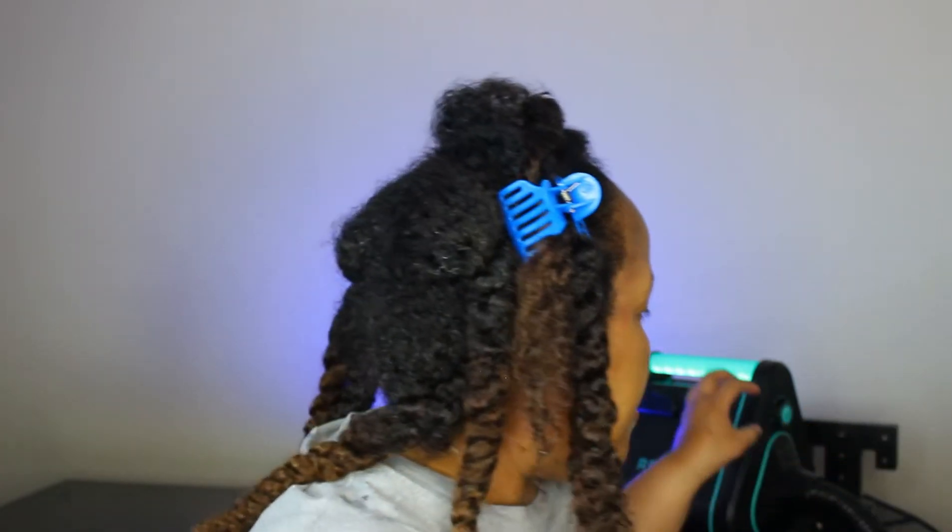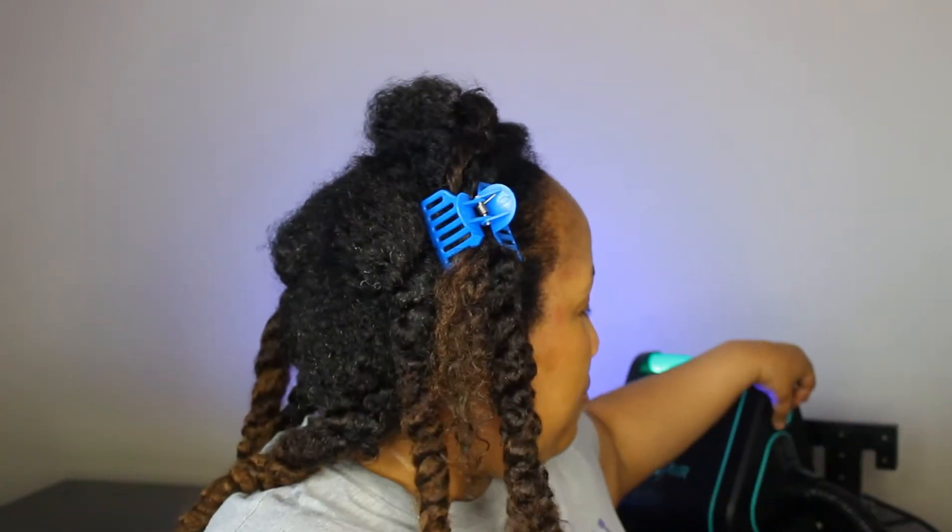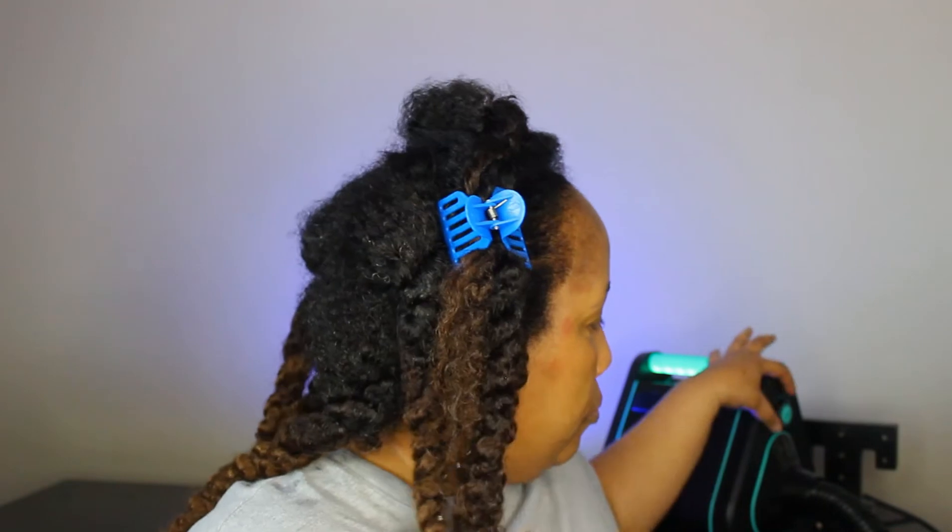They recommend doing about a three-inch section of hair. If your hair is thicker, you might want to do less; if it's thin, maybe more. Make sure your hair is detangled before you start. I'm going to try a section now. If it doesn't work I'll try smaller pieces. I'm setting the speed to two, since they say to start there, and the heat on low.